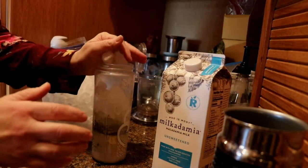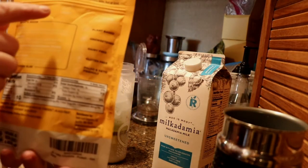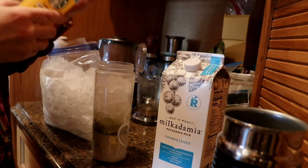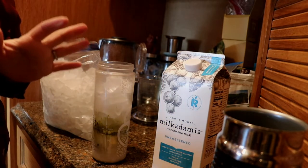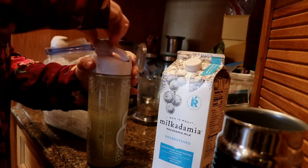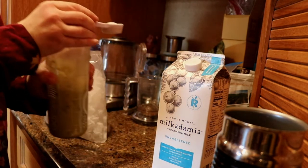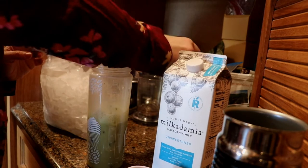I'm putting in some ice. It says on the package to use one cup milk, one packet, and one teaspoon honey or sweetener of choice. I don't want the extra calories, so I'm going to try it first and see if I need the sweetness, because I hate to always jump right to sugar. Yeah, I think it needs a little something — so I put a couple pumps in there.